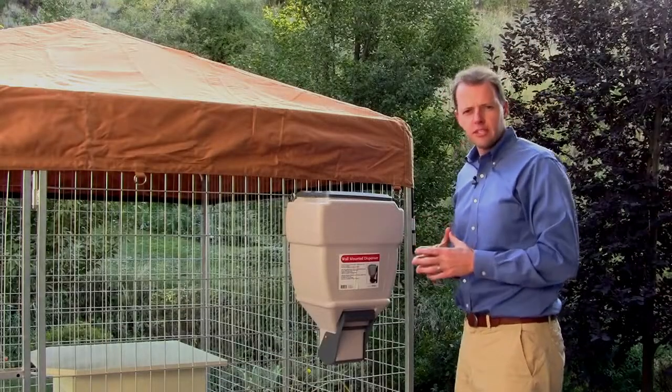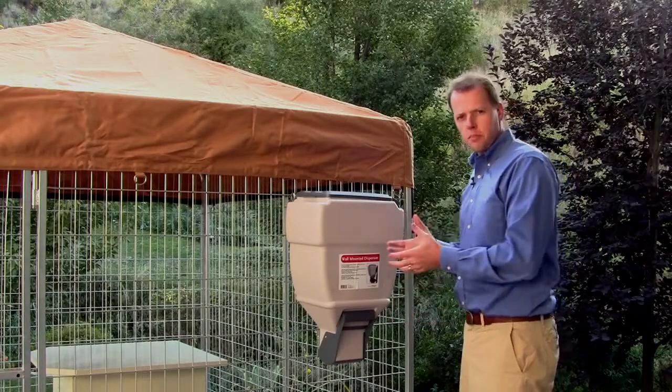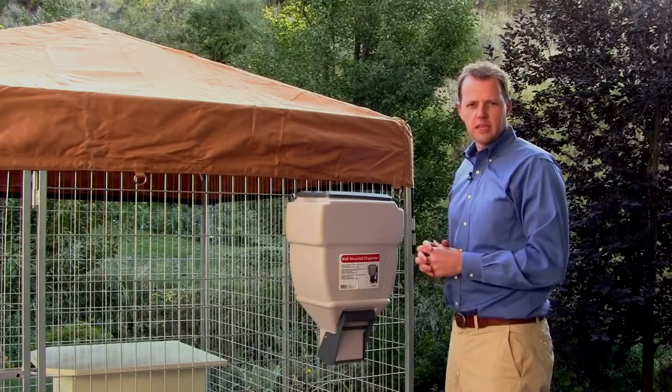Ultimate Kennel Feature Number Five is our free wall-mounted food dispenser that keeps your dog food up off the ground, is easily accessible, and stores it away from other pets and rodents from getting into it.